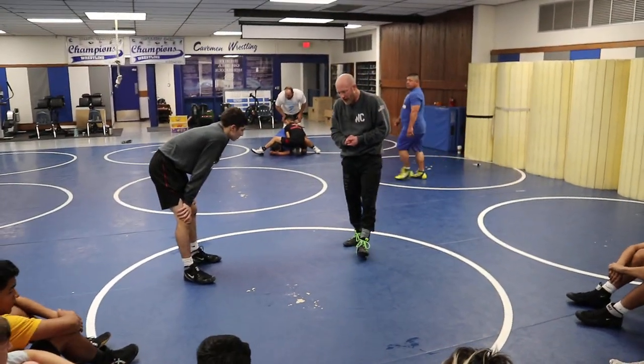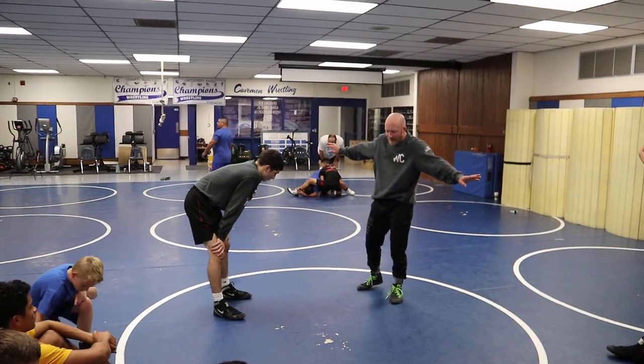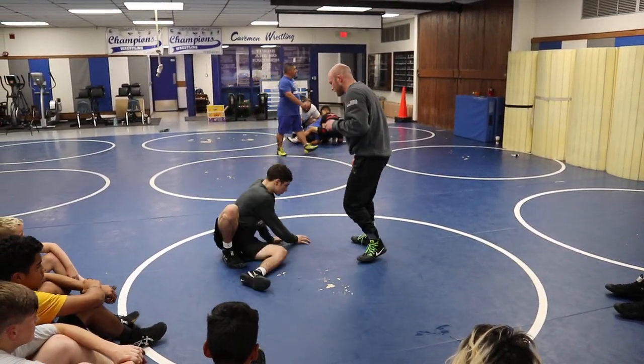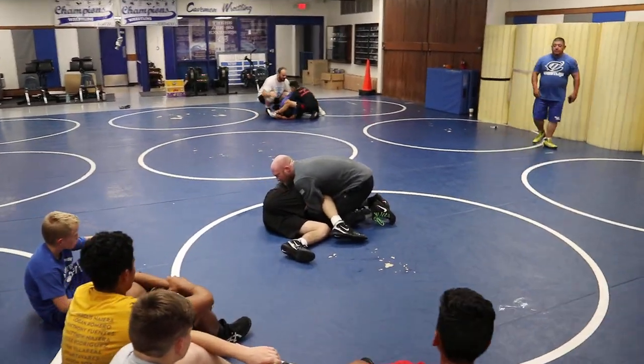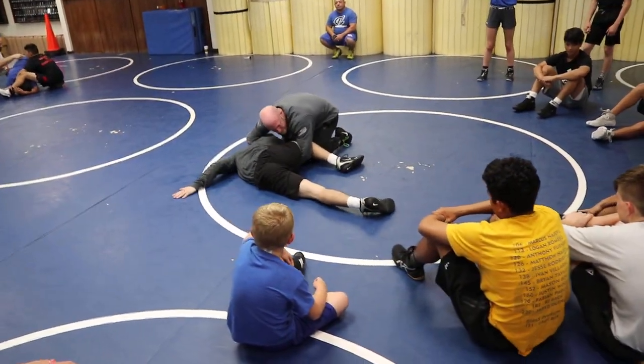Cradle — my biggest challenge is him bellying out, kind of basing out, and getting flat as he can, and me trying to hoist him and fight there. So lay on your left hip. We got this top cradle right here, and our biggest challenge when we get here is he gets flat, bellies out, and bases out, and it's tough for me.